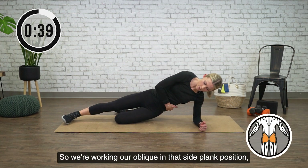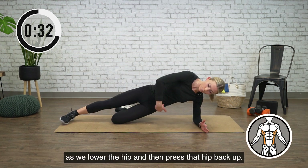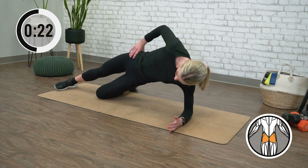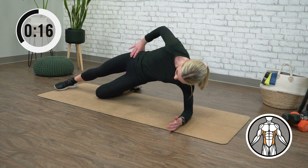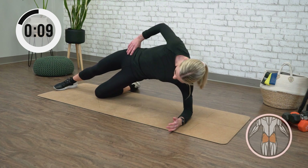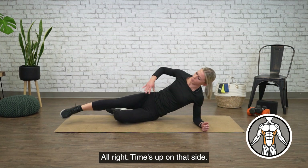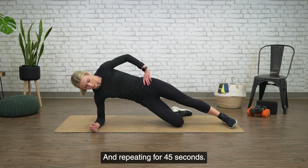So we're working our oblique in that side plank position, but also that bottom leg glute and stabilizers as we lower the hip and then press that hip back up. All right, time's up on that side. Go ahead and switch and repeat for 45 seconds.